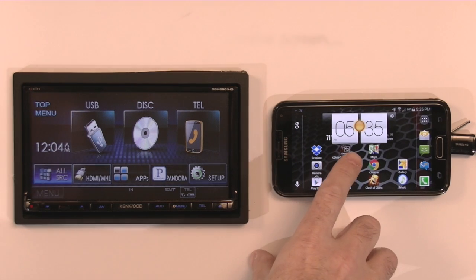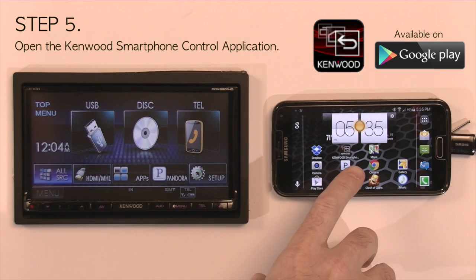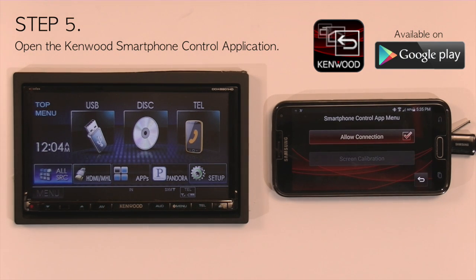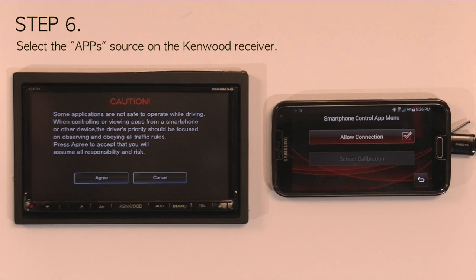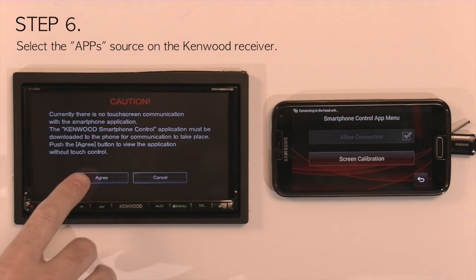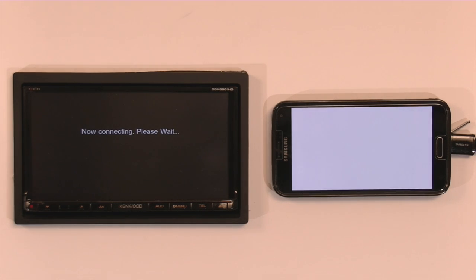Now from here, you want to open the Kenwood smartphone control application, which you need to download from the Android marketplace. It is free, but is required and needs to be open and running in the background. Then select apps. You will get a caution screen that you need to agree to, and then it will say connecting to the head unit, please wait.